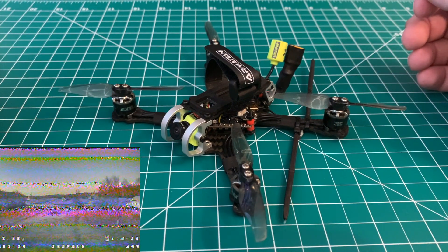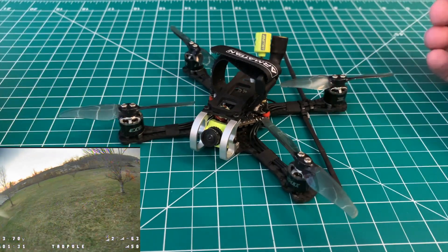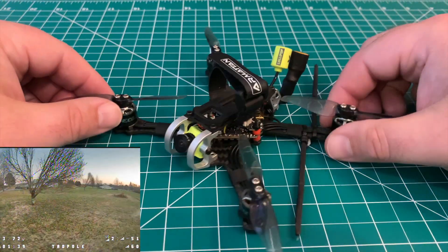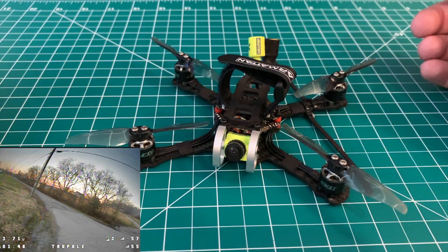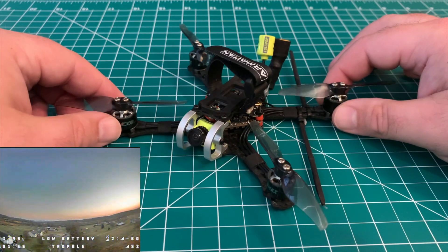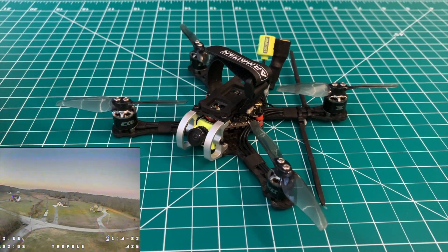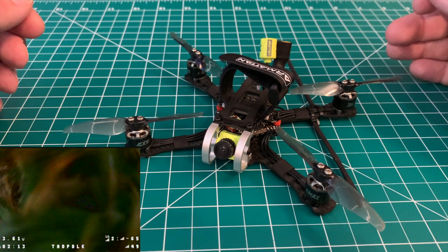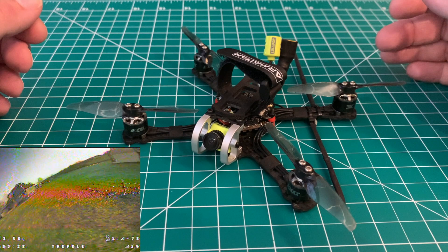I updated this to Betaflight 4.2.4, which at the time was current — I believe 4.3 or 4.5 is now out. Previously, to run RPM filtering you had to run a 32-bit ESC. Most of these all-in-one boards, the JHE MCU included, are BLHeli_S — they're not 32-bit ESC firmware. Previously you could run JESC or Jazz Mavericks if you wanted to enable RPM filtering, but I haven't paid for the JESC license — though that does go to support the developer, so definitely take a look at that.